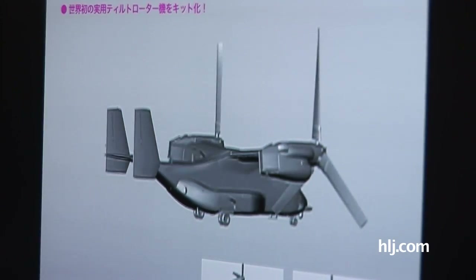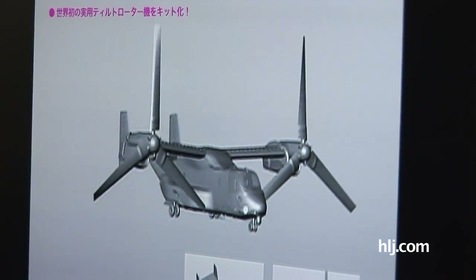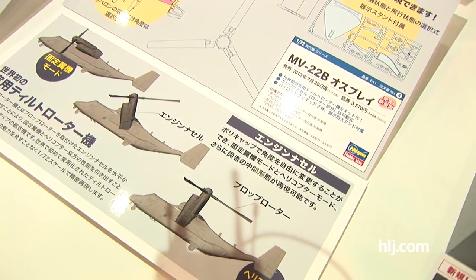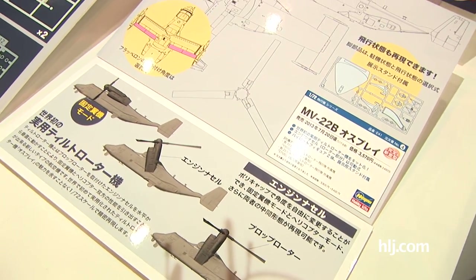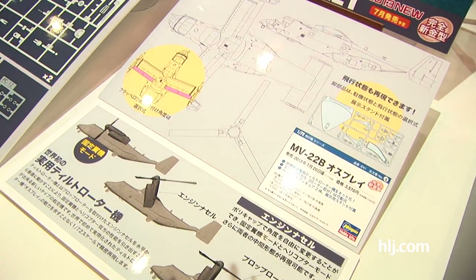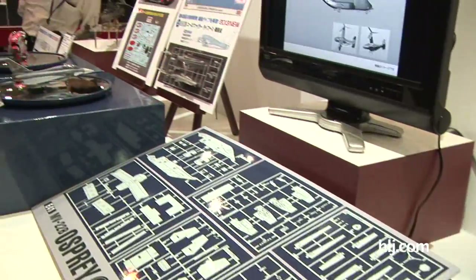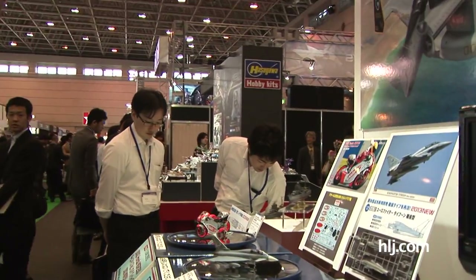Checking it out — you can do the tilt-rotor thing as the real thing does, and the flapperons are positionable so you can choose how you want those. This is a very cool new kit of a very cool new aircraft, the MV-22B Osprey.